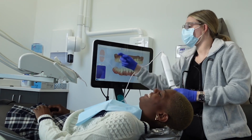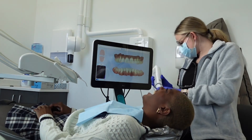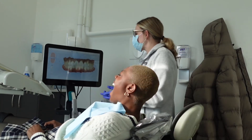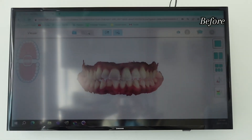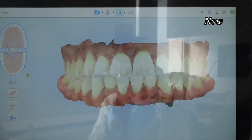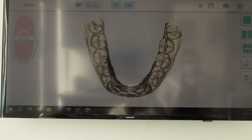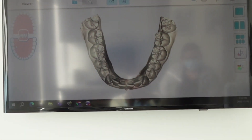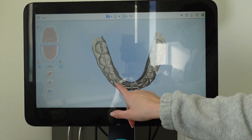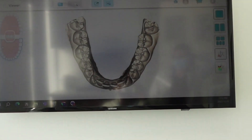They're probably tired of my shenanigans — I keep asking for one more angle! Oh my gosh, it looks so much different. They pulled up my before scan and you can already see it's come such a long way in just 12 aligners. We still have some crowding, but it will all be corrected. The rotation especially has improved so much — it looks so good. Wow!